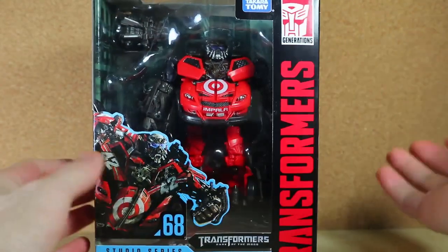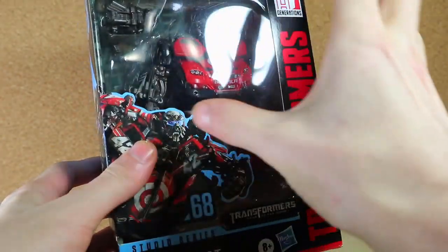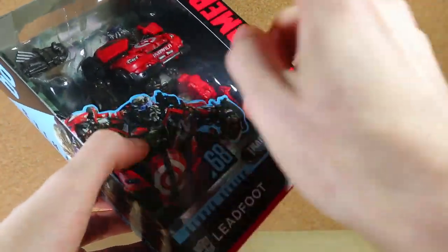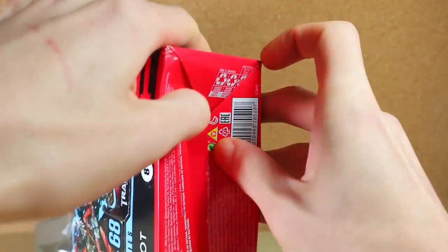Some people ask what's the difference between a review and an unboxing. A review is where I feel like I'd have to actually enjoy the toy for a while and get to know it a little more. An unboxing is like — here's my first reaction, what is this, what does this do. So let's go ahead and open it from the bottom.